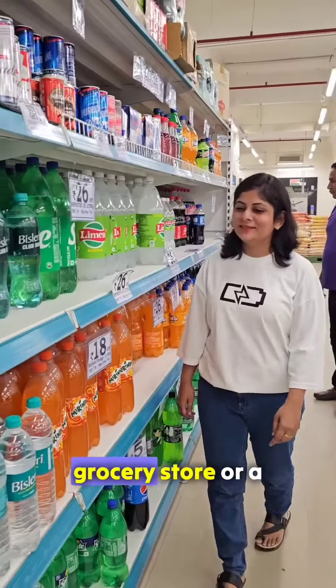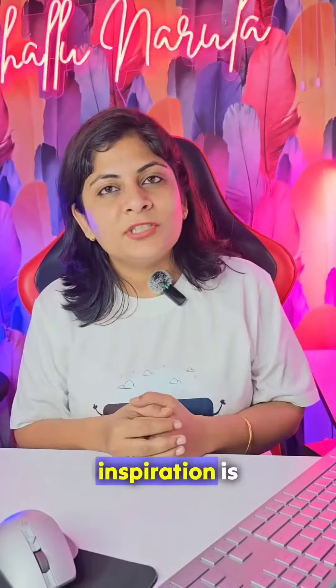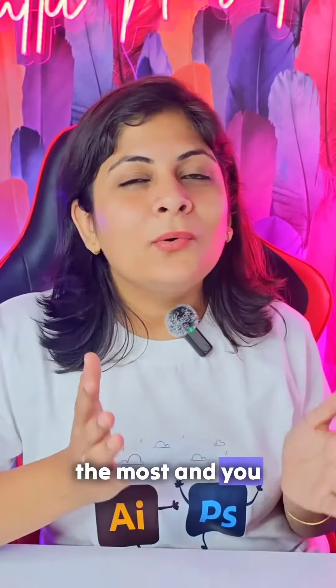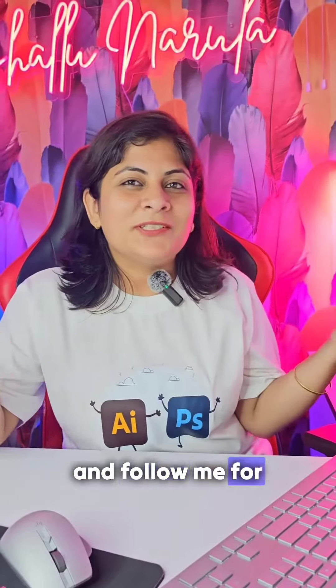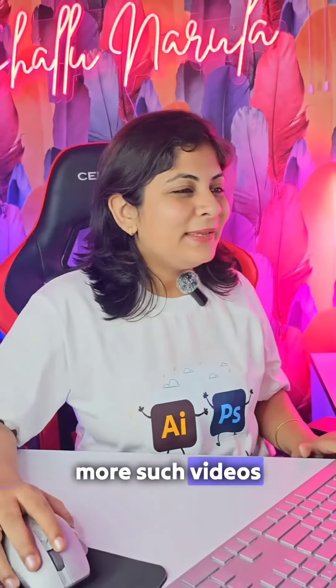3. Get out of your office and explore the world. You can go to a grocery store or a mall, or just roam around in a street. Inspiration is everywhere. So let me know which exercise you like the most and are going to try. Follow me for more such videos. Bye!